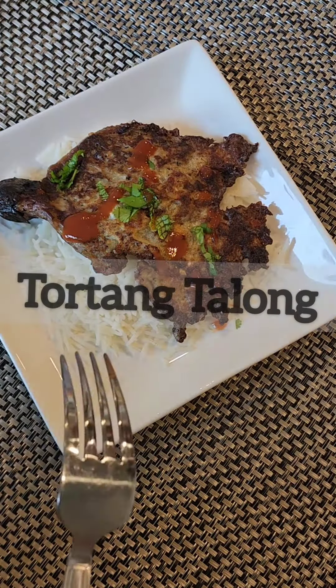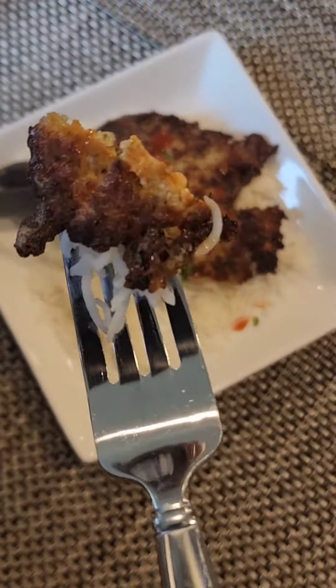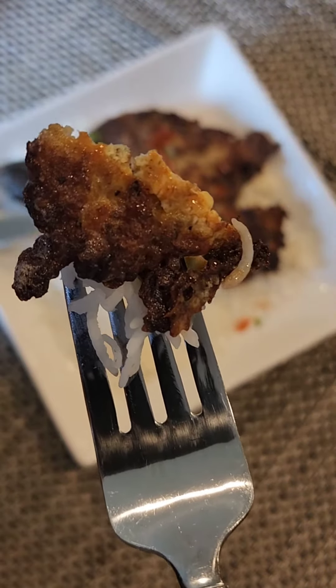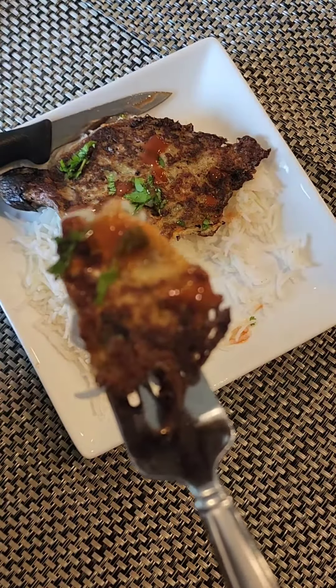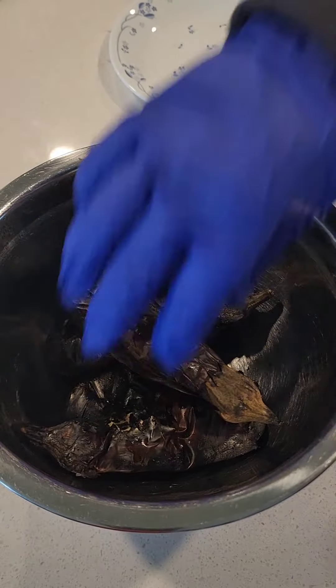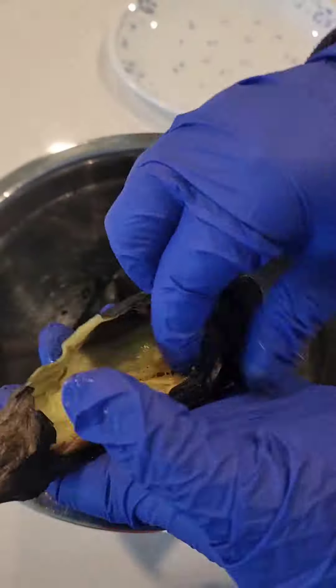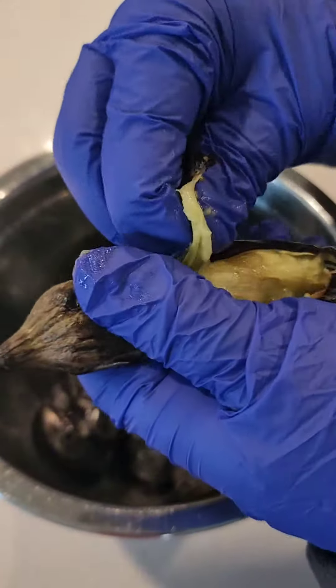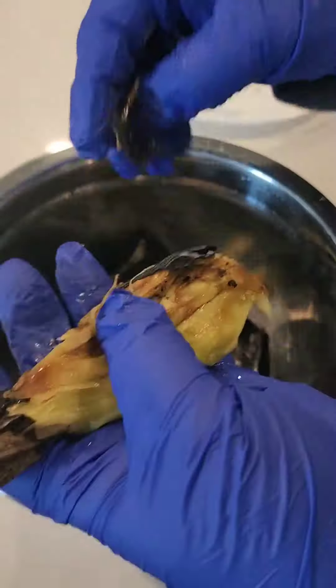Assalamualaikum everyone! Today I'll be making a Filipino dish called Tortang Talong — this is an eggplant omelette dish. It's very easy to make and requires very few ingredients. First, you need to roast some eggplants. You need the long eggplants; you can either roast them on top of an open flame or in the oven.